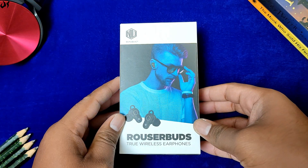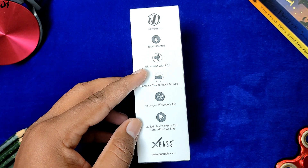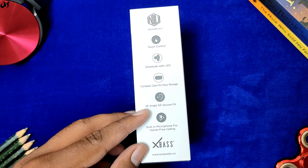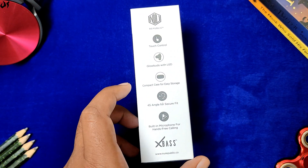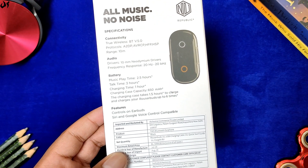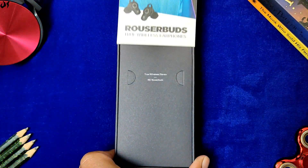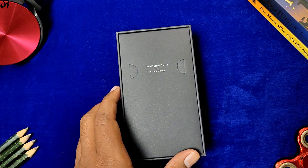चलिए फटाफट इसकी बॉक्स में नज़र डालें। ये सामने से कुछ ऐसी दिखती है। साइड में आपको इसमें touch controls, LED glow, compact case, angular tips और कई features देखने मिल जाएंगे। पीछे में भी specifications दी गई हैं। इसकी बॉक्स की pricing around 6,000 रुपये है, लेकिन आप इसे 3,500 तक में easily purchase कर पाएंगे।